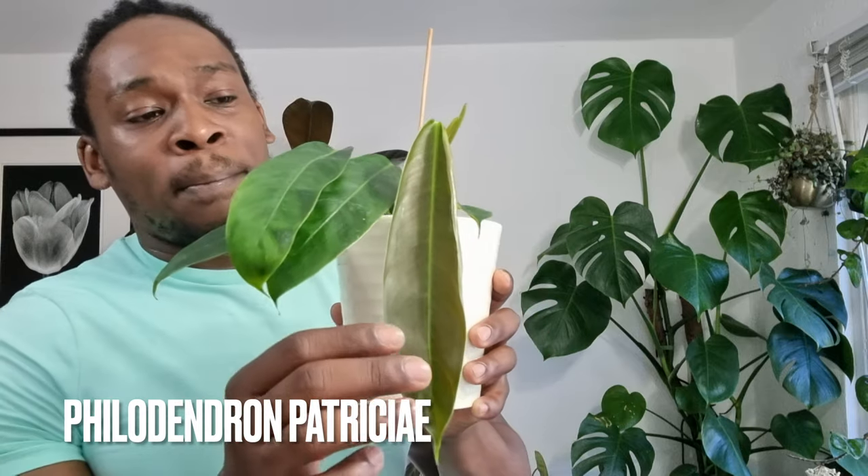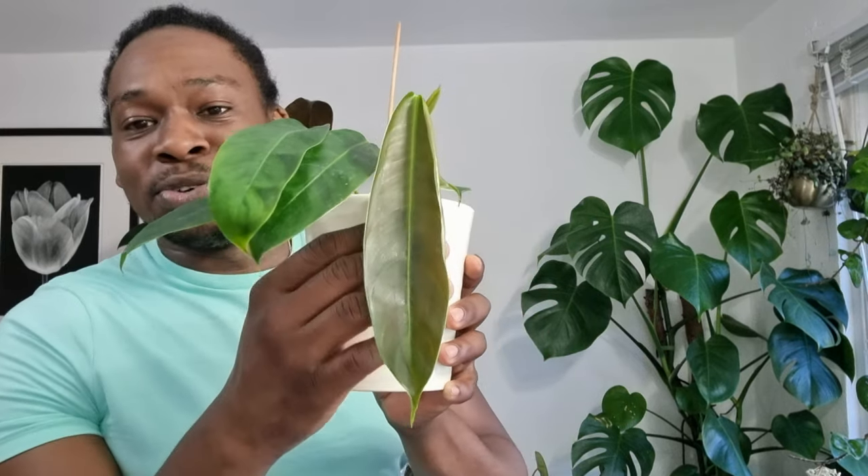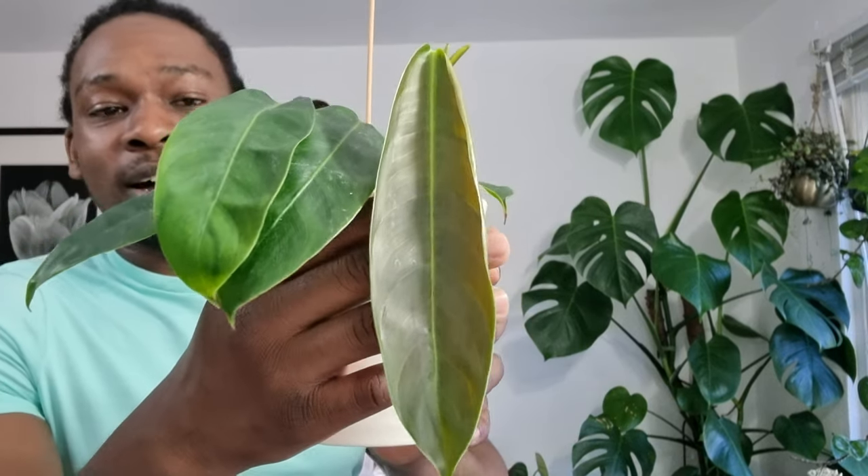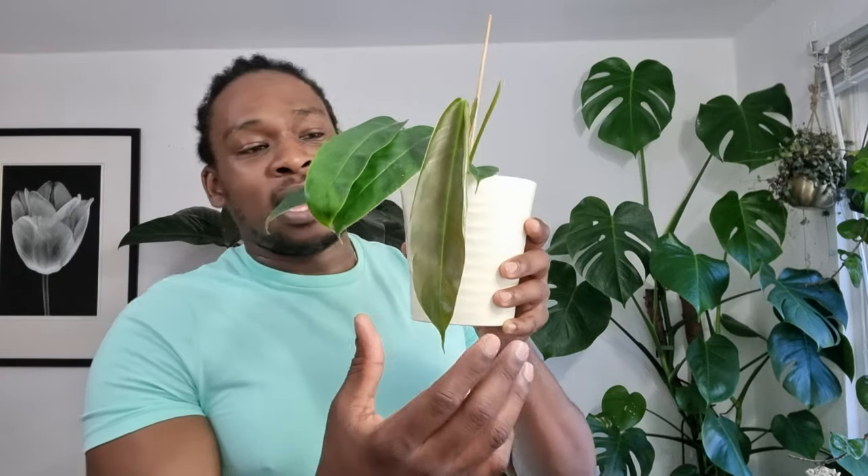Next up — unlike the perezdo verde — this plant was actually on my wish list for two or three years, and I got it and I haven't stopped being in love with it. This is such an elegant plant: the philodendron patricii. Look at that — it's got a new leaf coming out in this coppery bronzy color, and it has this amazing belt-like leaf shape. It's just a really pretty plant.